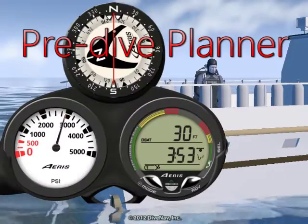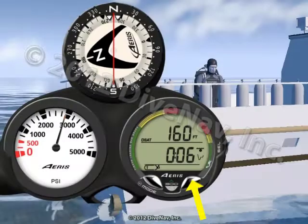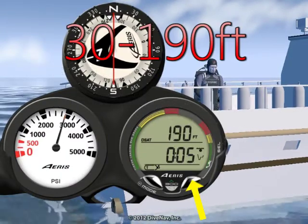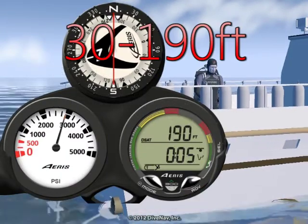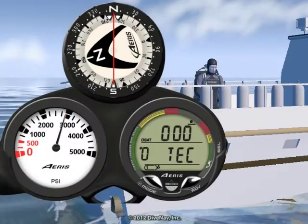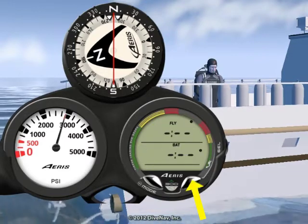While in surface mode you can access the A300 XT pre-dive planner. The pre-dive planner provides a sequence of theoretical dive times available for depths ranging from 30 to 190 feet. To access the pre-dive planner from the surface, press advance until you see the plan lead-in display.